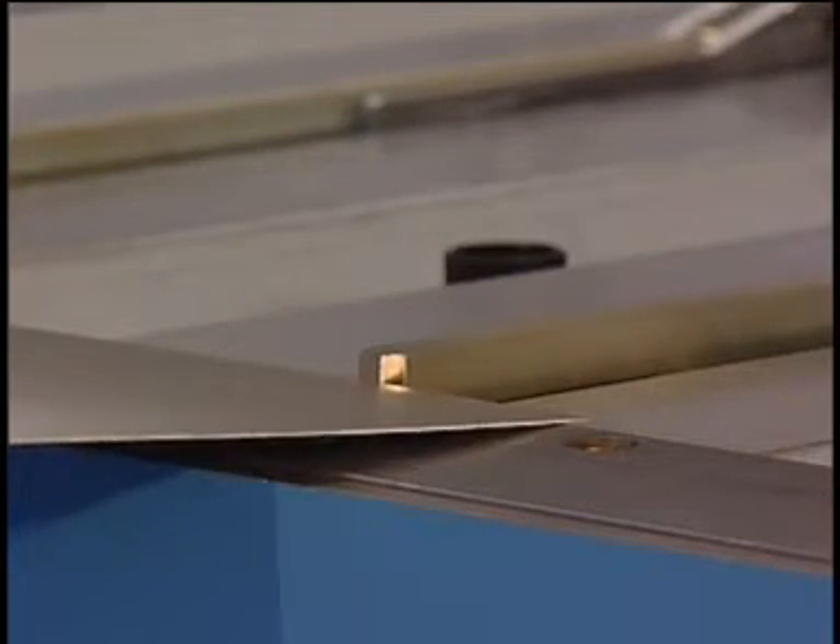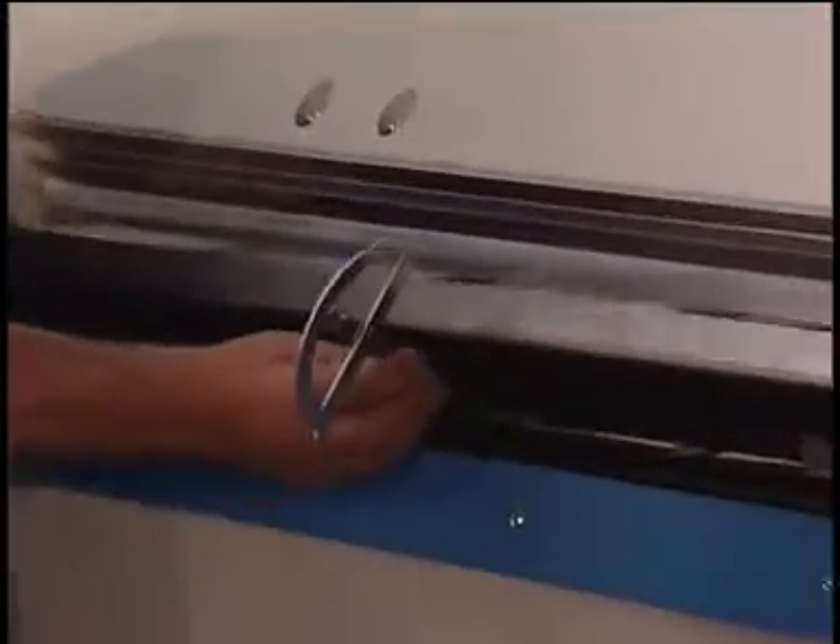Working with a folding beam is very easy. Move your sheet between upper and lower beam against the back gauge fingers. The back gauge determines the length of the flange and thus the preciseness of the bending product.